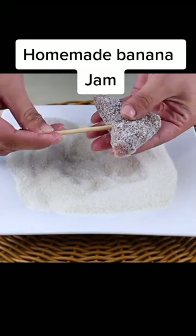This candy will amaze you. Homemade banana candy is easy, fast and delicious, and kids will love this recipe.